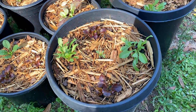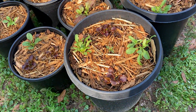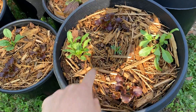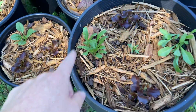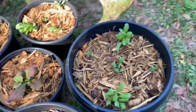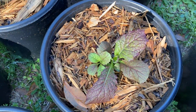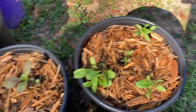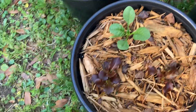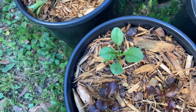These are kind of all mixed together just to see how they did. There's one marigold in the middle there, and this is that merlot lettuce - it's already looking really cool. There's also Swiss chard, spinach, marigold, and mustard in here.